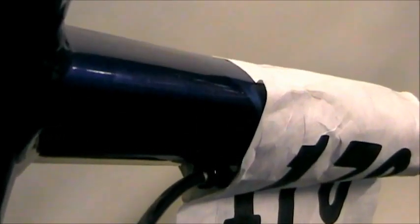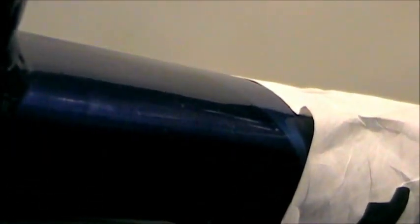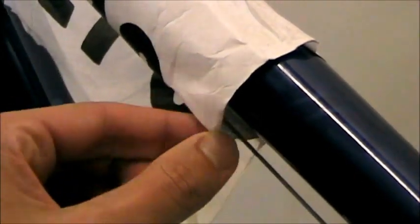Our recommendation is to apply paper or saran wrap under your number where the adhesive touches the frame. For example, I would put saran wrap under the number where I am pulling. Now what this person has done well is ensure the cables are not stuck in the adhesive, which can affect shifting. As you can see, the cable is free from the number.